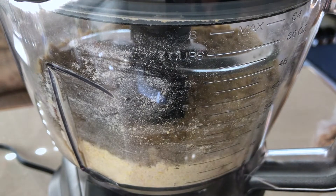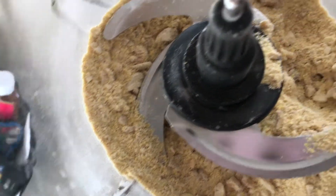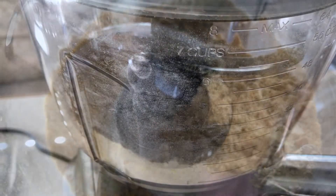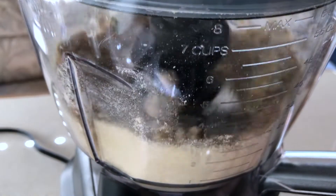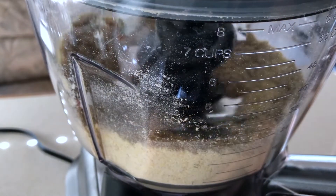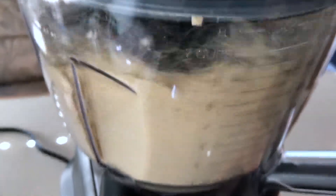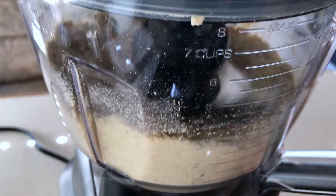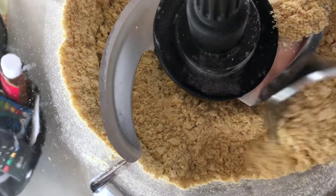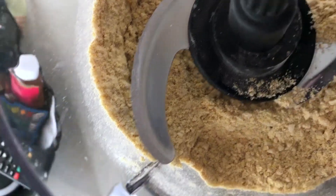Now I'm gonna open it up and have a look. There are some large nut pieces in there, so I'm gonna go ahead and pulse a few more times. Okay, we might have it — let's have a look. Yeah, this is looking pretty good.